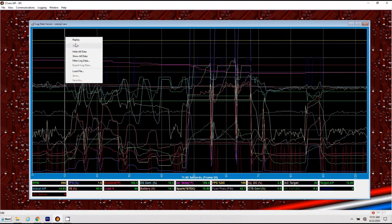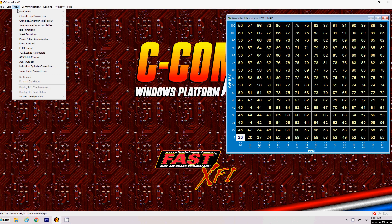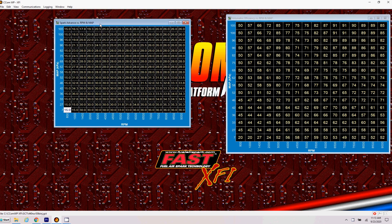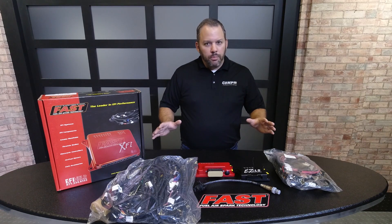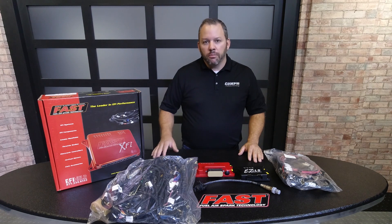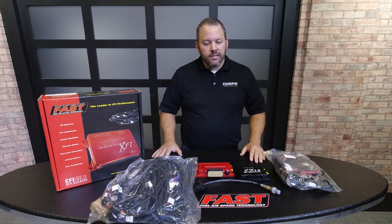It is a laptop tunable system with very easy software. If you want, you can go to our website, download the software, and play with it yourself to see what it's all about. It's a very simple system, but very powerful. You can run a big, powerful boosted engine with this or just your basic daily driver swap, whatever you want.